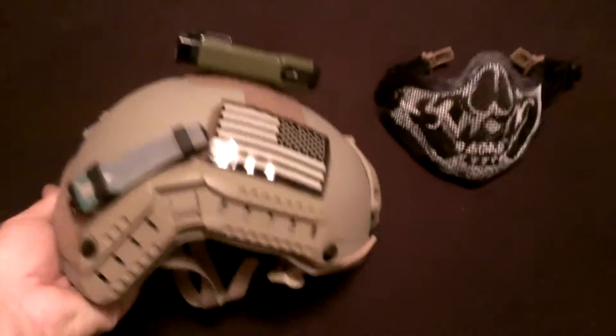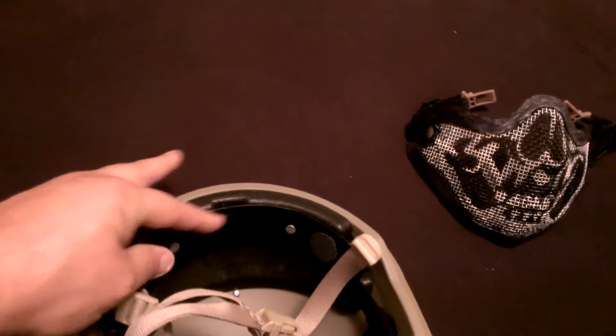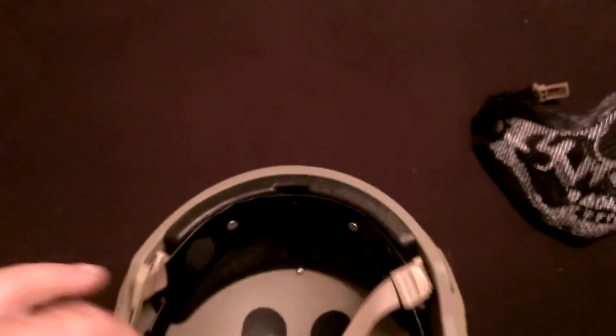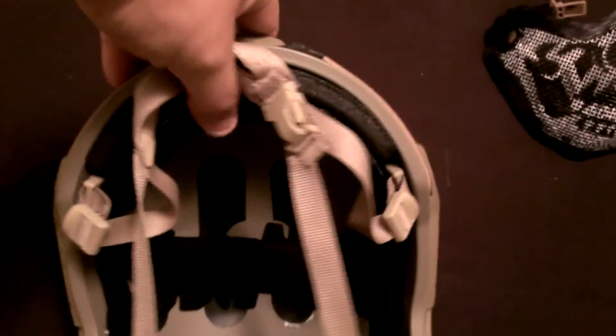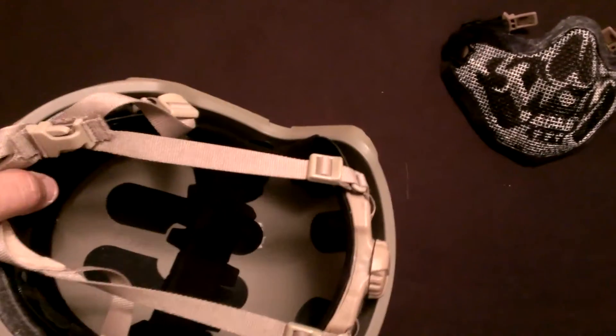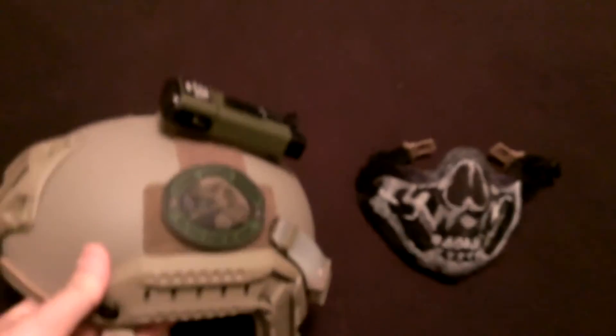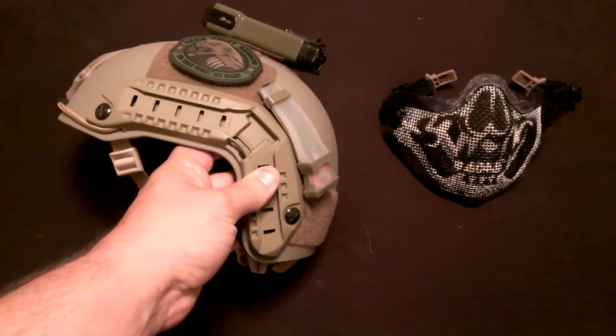You got the IR patch there, you got the octal. Now, I got a big melon, so I took the brow pad out because I run a balaclava — the little thing that you put on your head, a little hoodie thing. That shields me there and I put that pad down in the top and in the back. When I say I got a big melon, I'm talking seven and a half, and this is a medium large. With those pads out of there, it still feels comfortable for the size that it is and I like it a lot.